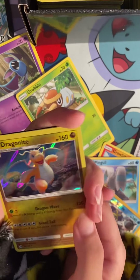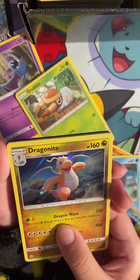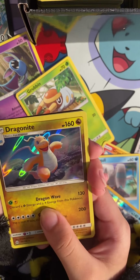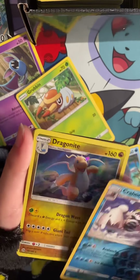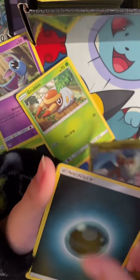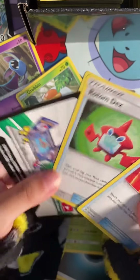This is a holo Dragonite. Oh my god. It looks phenomenal. Oh my god. We got two rares in this one. This one looks phenomenal. And that is about the end of the pack.